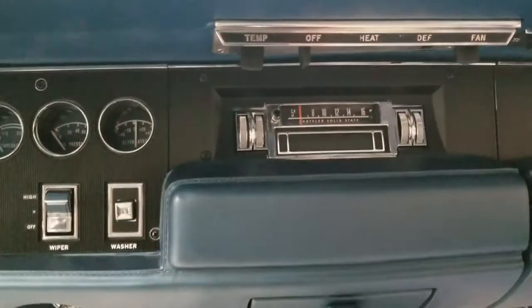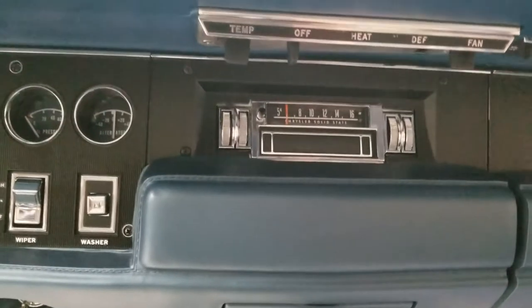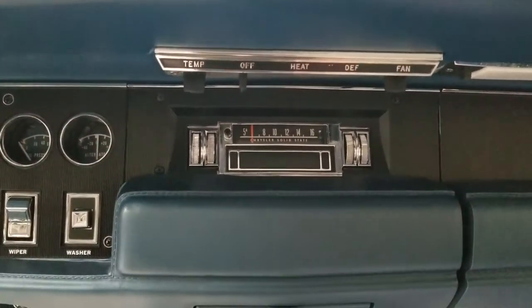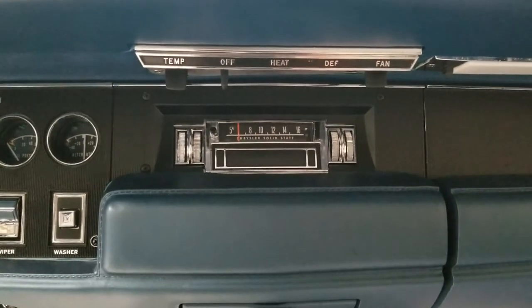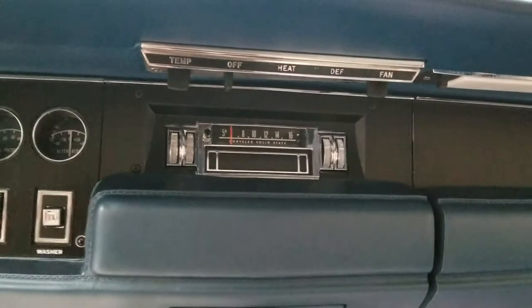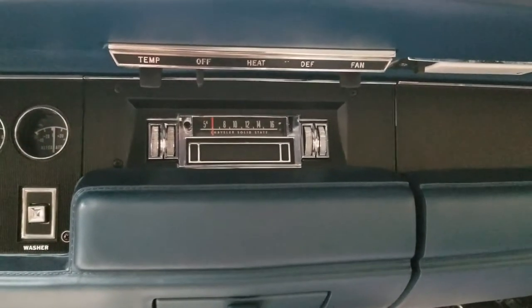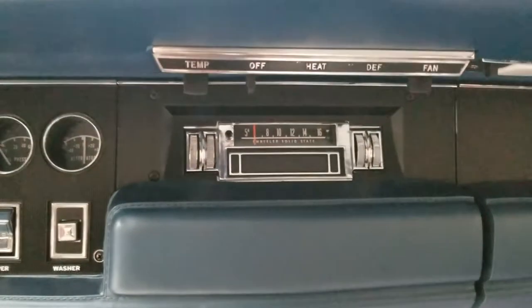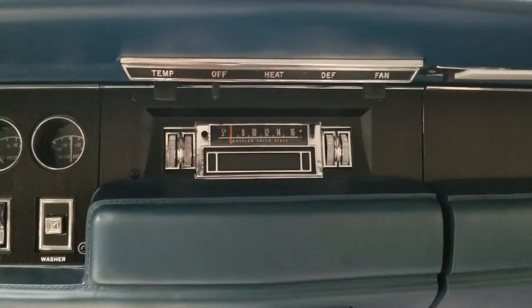They installed the updated kit to make it Bluetooth compatible and also MP3 player compatible. They also made it AM-FM — it was AM only before — and restored the 8-track tape player.